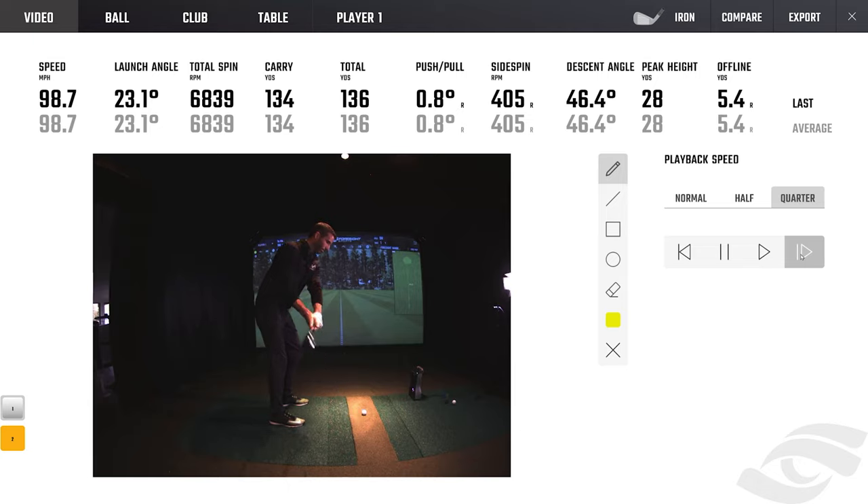Look how nice and clear the club is - you can see exactly where it is on the takeaway. I can pause at the top and check my position. I'll let you guys criticize my swing. As most of you know, I'm not a PGA professional or swing coach - I actually have a swing coach. I'm a tech guy, so I send data off to a coach for feedback rather than analyzing it myself.